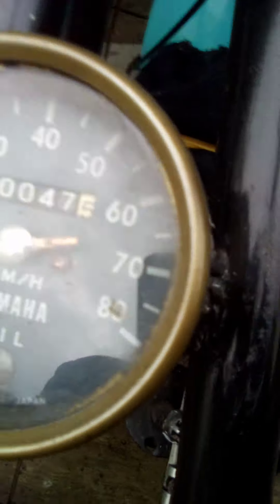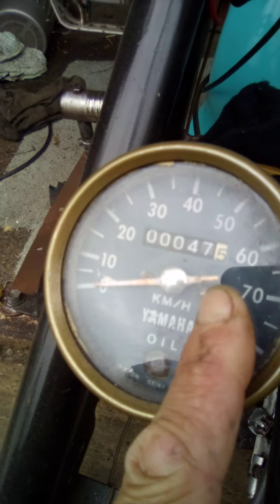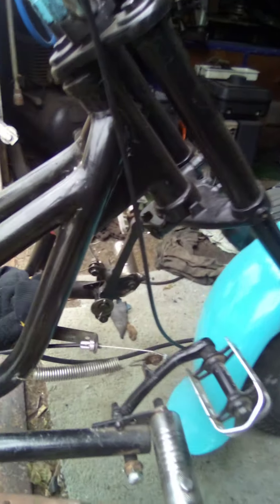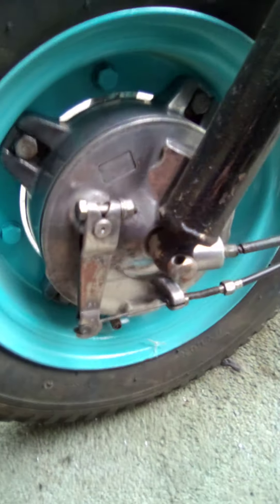Let's have a look at the speedo — it says 80Ks and it's got Yamaha written on the clock. This was a Yamaha Chappy front end off an old Chappy 50cc. It's not a bad front end, it's heavy though. The wheel's done up nicely and it's running hub brake shoes — they work pretty good and slow up this big tank quite well.